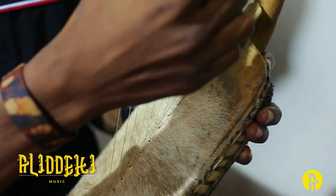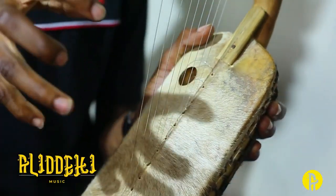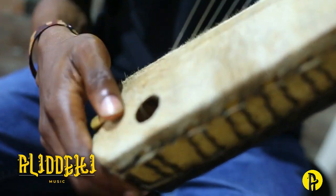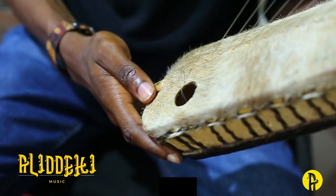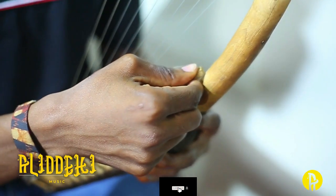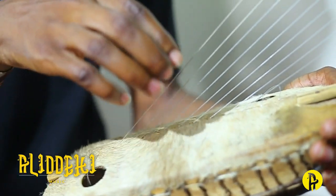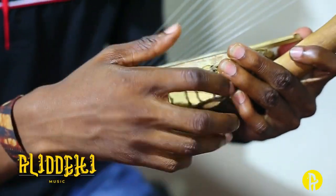Then we have the sound box. When we play, the sound is really compressed inside. We also have the sound hole in it — see the sound hole. We also have the bridge in it. So we have the sound box, the sound hole, and the bridge.